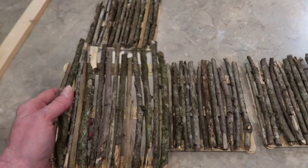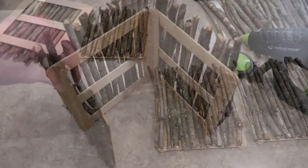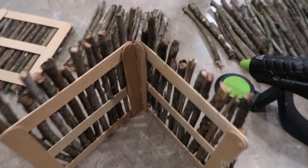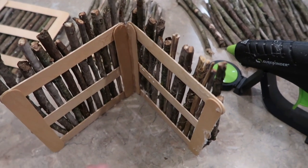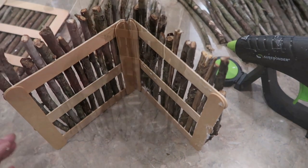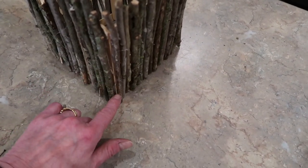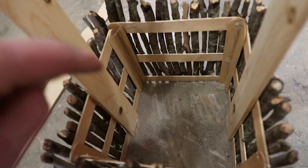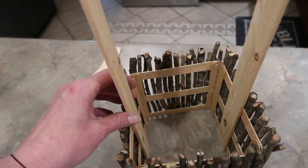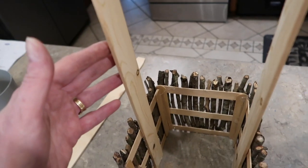Instead of putting hot glue on your stick and then trying to stick it down, I find it's easier to put a spot of hot glue on the top, middle, and bottom, and then put your stick where it needs to go — that way you know the glue is where it needs to be. Here are the four sides of my box done. I'm going to flip it over; that's going to be the inside of the wishing well. Now I'm going to hot-glue all four sides together. When attaching the corners, I put hot glue on the outside and the inside and hold it together until the glue sets up. Once you get all four sides attached it will be a lot sturdier. My paint stir sticks are hot-glued inside the box all the way to the bottom — 21 inches long.